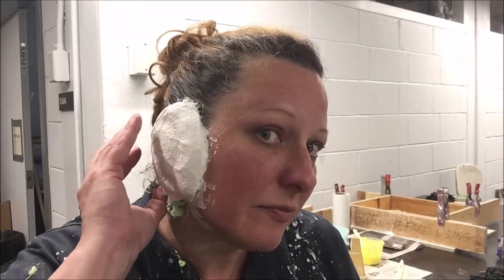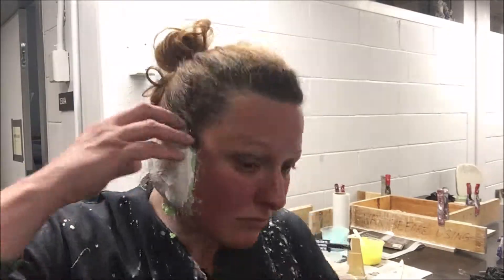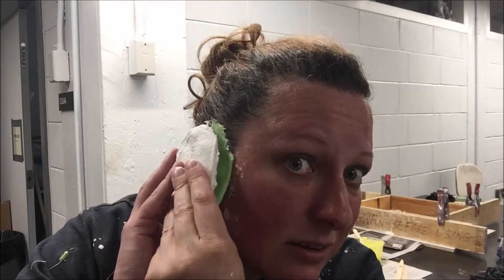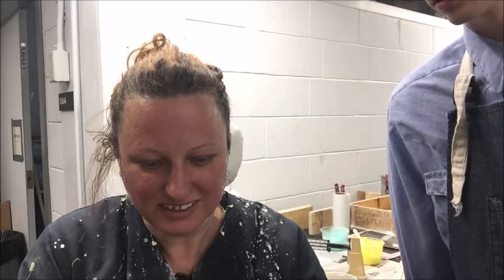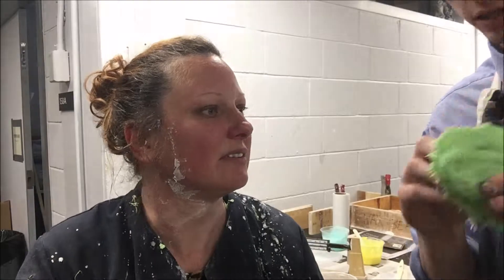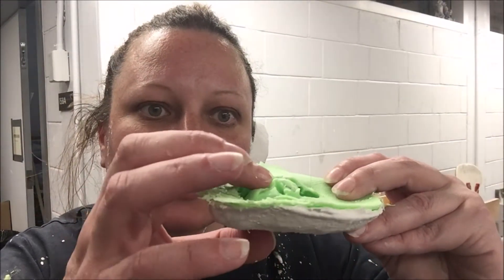We put the plaster on and this side is already done — very hard. I think I'm going to take it off now. Here is my ear print. There's a bubble here, so I don't know how that's going to look.